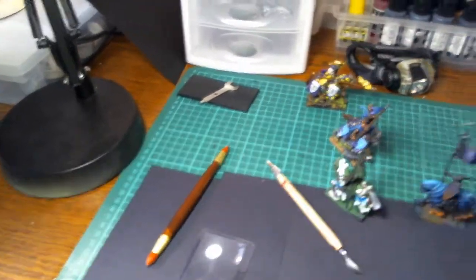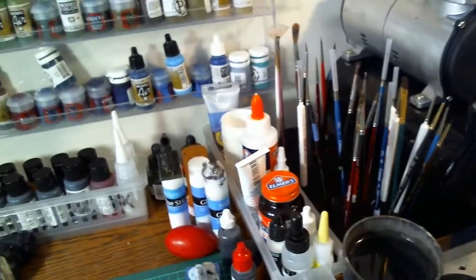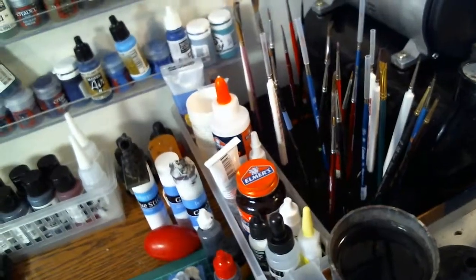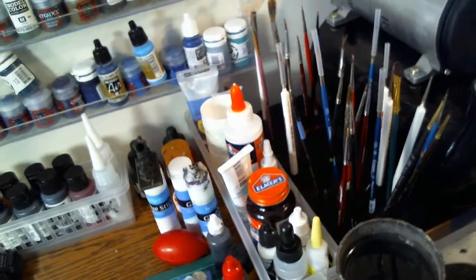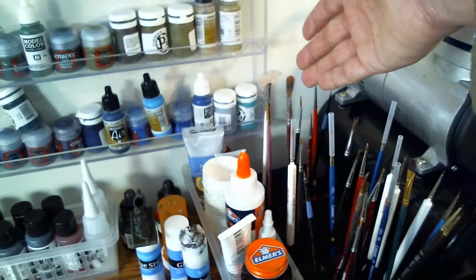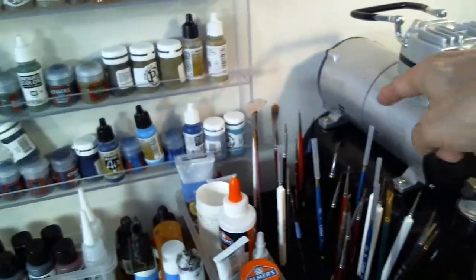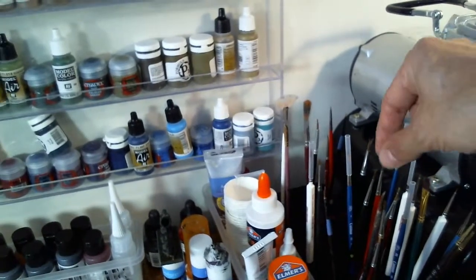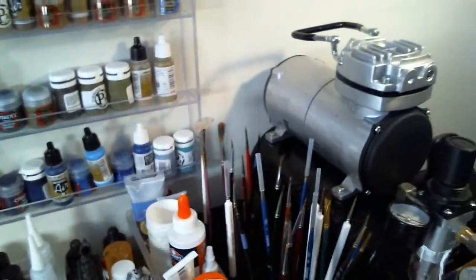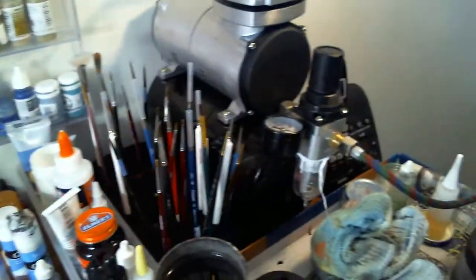Moving over here, I have all my paint brushes. Instead of a paintbrush holder, I just got a piece of styrofoam, spray-painted black, and stick my brushes in there. I have a system: used-up brushes in the background for things like alcohol-based paints or oil washes, and then my unused and used brushes up front. I know what they're all used for.